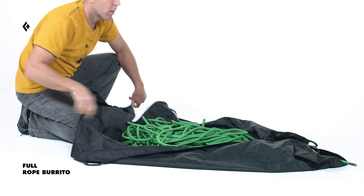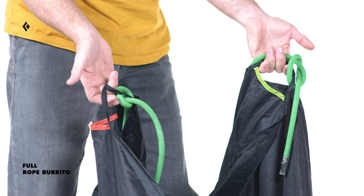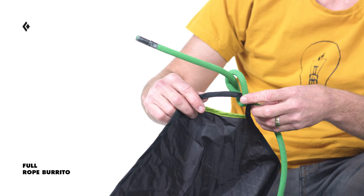The tarp also features four grab handles to make moving your cord from route to route that much easier. They are also color-coded and act as tie-in points for quick and easy access to the ends of your cord.